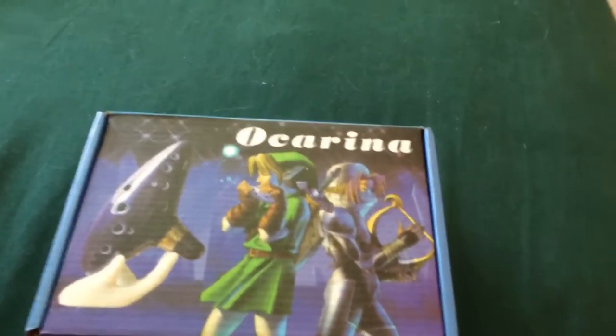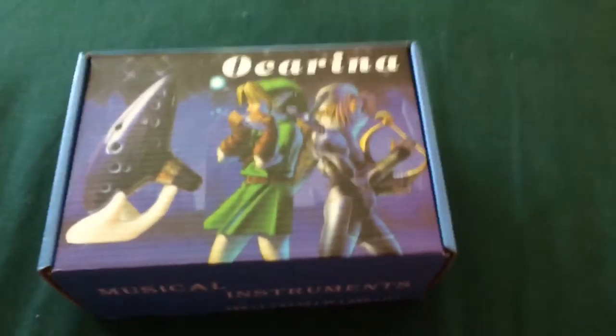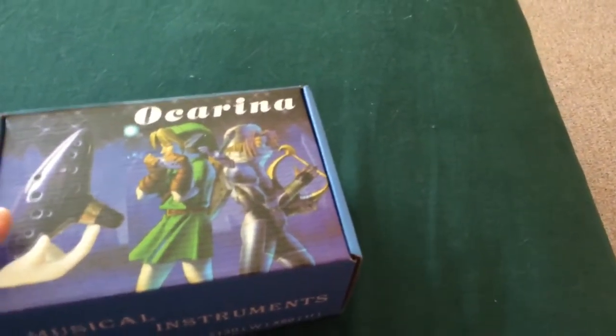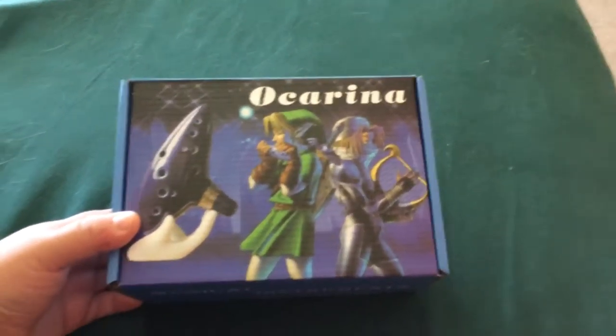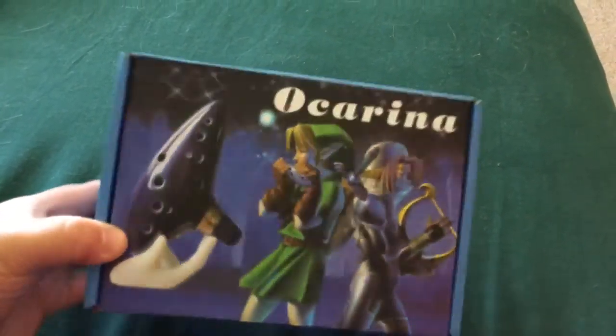Hello everybody and welcome to Sasha Knits' Amazon channel. I'm going to be doing reviews of stuff I get off of Amazon. This I think is a great introductory video. This is the ocarina I got from Woe Nice Ocarina on Amazon, and I paid about $11 for it. This is the 12 hole ocarina.